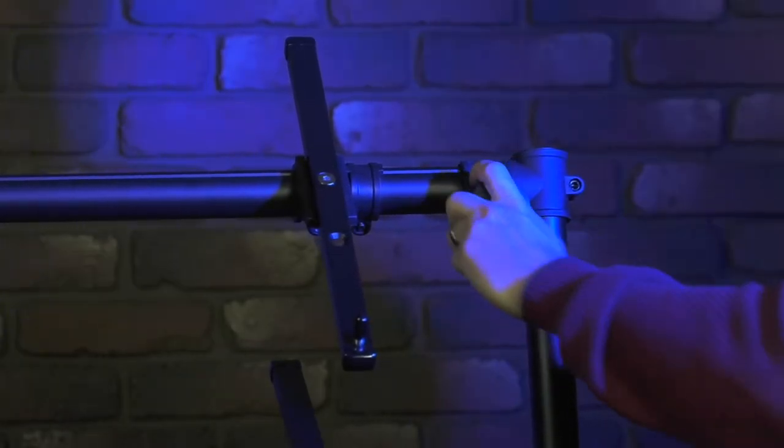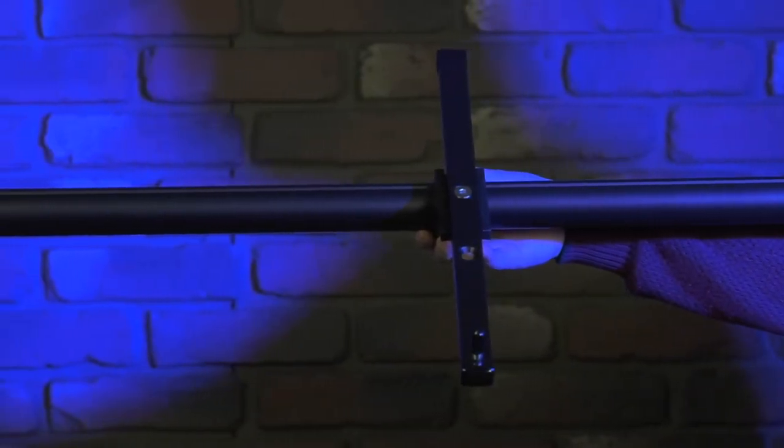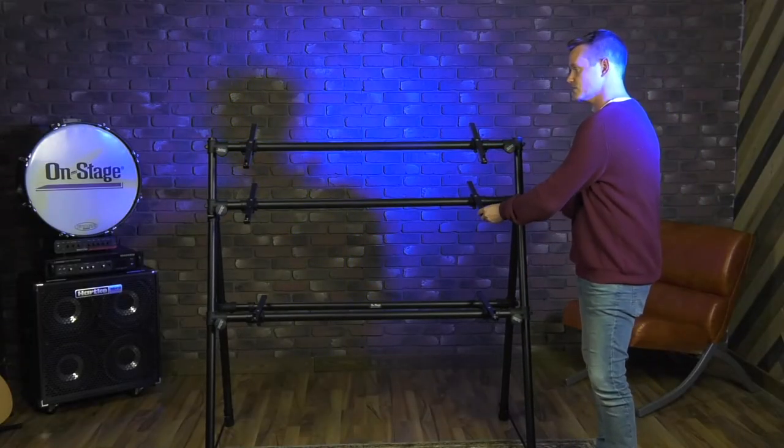All the arms here are adjustable, so I can slide these along the frame to accommodate any size keyboard, and I can also tilt them at an angle just by loosening these knobs here.